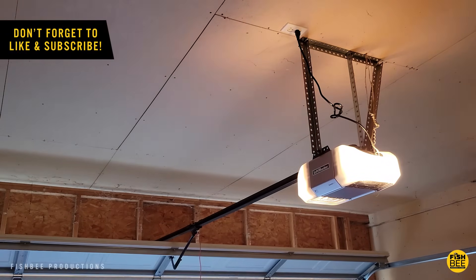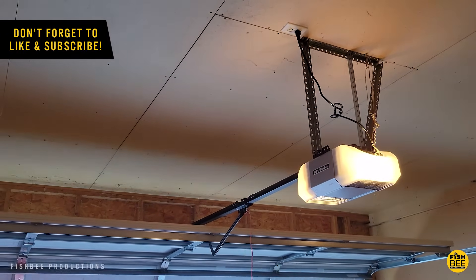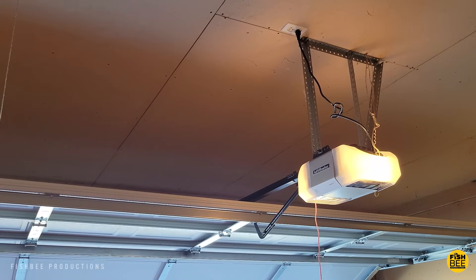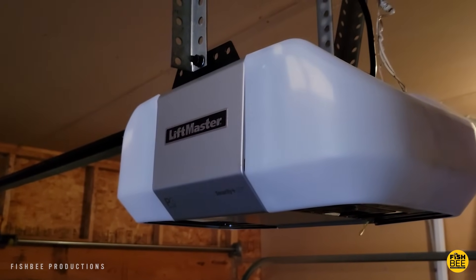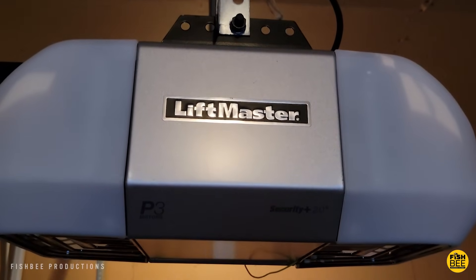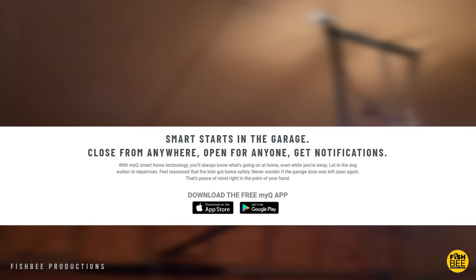In this video I want to show you how to connect your garage door opener to your Wi-Fi, so it's easy to open and close your garage door anytime using your cell phone or tablet. I just got a LiftMaster garage door opener recently, but it's going to be somewhat similar if you have a Chamberlain or Craftsman as well.